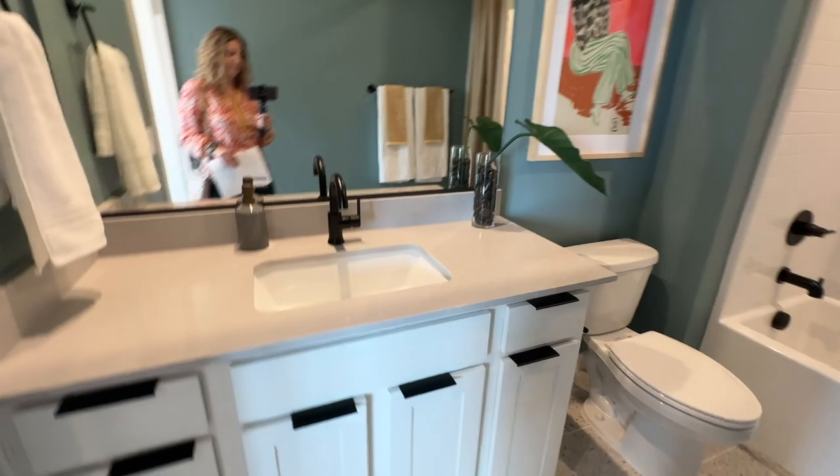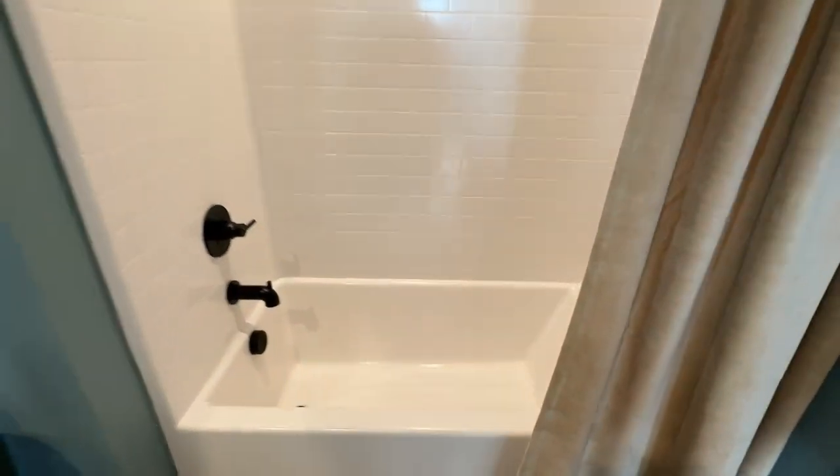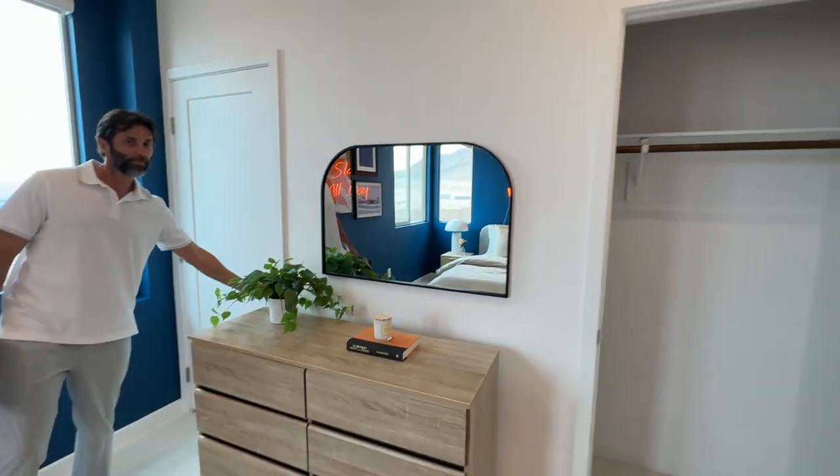Very cute — love the blue that they selected. They have a generic tub-shower insert here. It's kind of dark but I guess that's how it's supposed to be. Oh, it goes all the way through — so you have double closets here. That's cool.